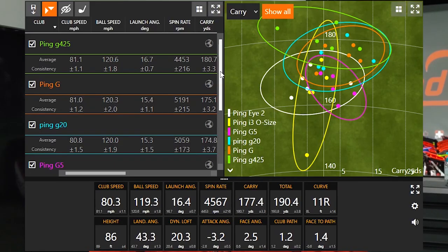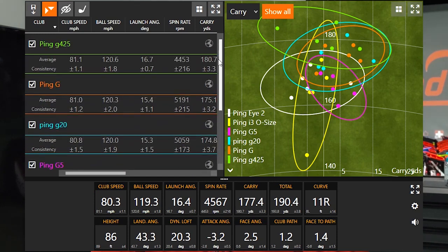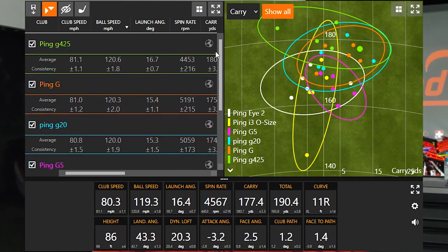I just got done hitting 30 shots with these six different models, five shots with each. One thing I noticed was a clear transition in forgiveness and distance starting around the Ping G to the Ping G20. My club speed on average ranged from 80 to 81 miles an hour, so it's a good controlled test to compare ball speed across all the models.